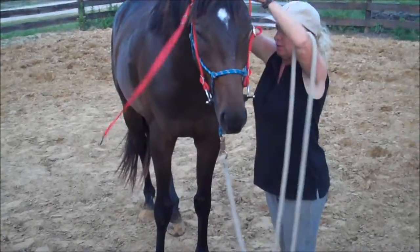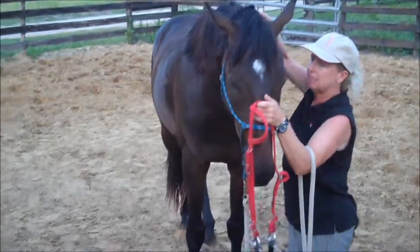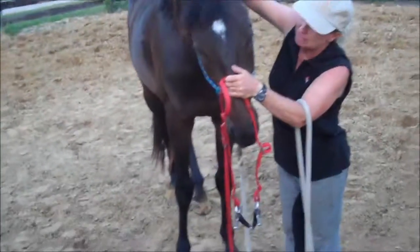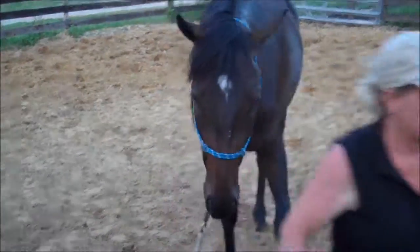He took the bridle really well. When you let it down, let it up real slowly so it doesn't bang his teeth. They're all good about their ears and their head. You had that little bobo on your face there. There's your carrot, man.